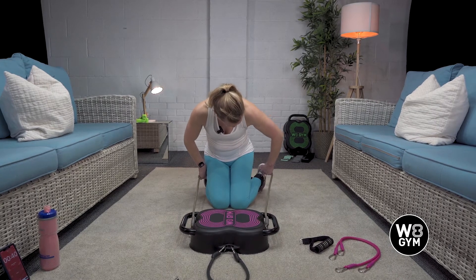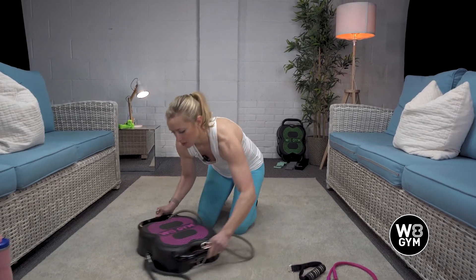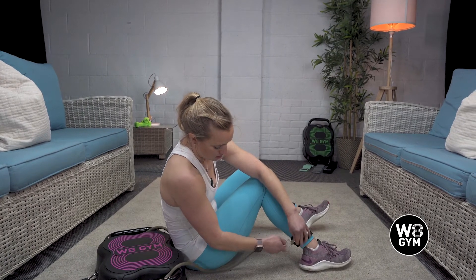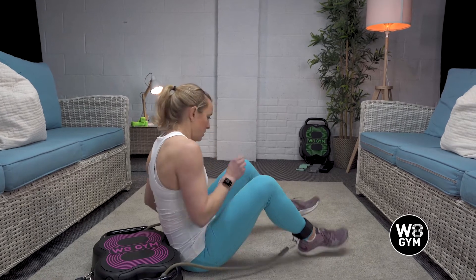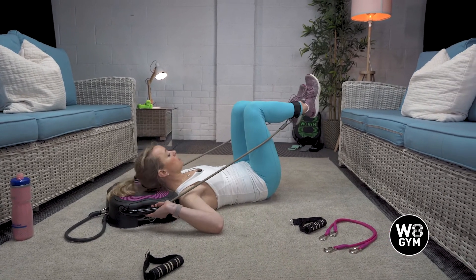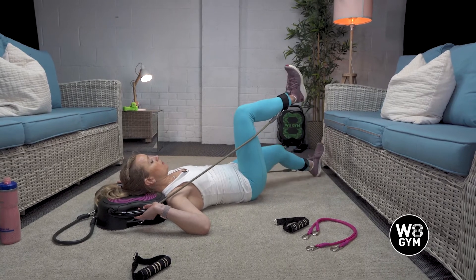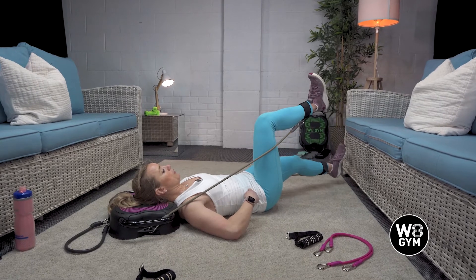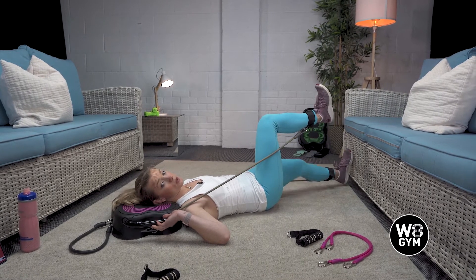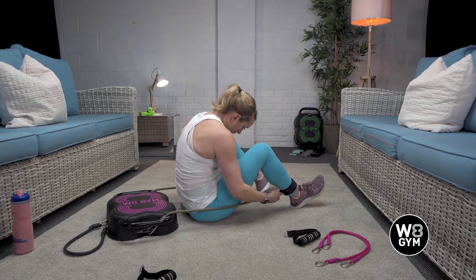We need to attach the bands again once we're sat around the other way, so you're going to be here with your head on your weight gym unit. We've got bicycle crunches coming up. Make sure that lower back is in contact. Exhale out, exhale out. You can change the difficulty by how quickly you go, but remain engaged through the core and really use that core muscle to keep you nice and still. Exhale out and back in again.